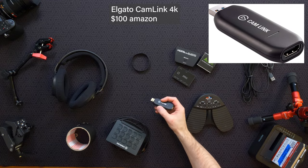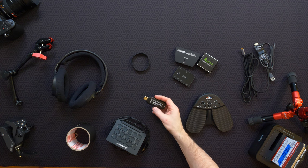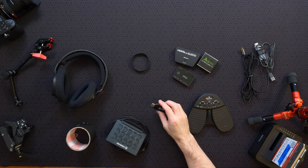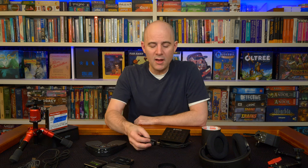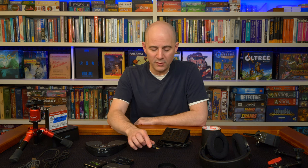Here is my 4K USB 3 capture device. I have a PCIe card in my desktop to capture four sources of HDMI, but only at 1080. Occasionally I want to capture at 4K resolution and that's what I use this for. I wouldn't try to capture multiple sources at 4K with multiple ones of these because they can overload the USB 3 bus, but for one source I can capture in 4K very cleanly.